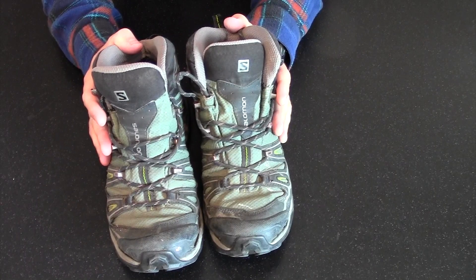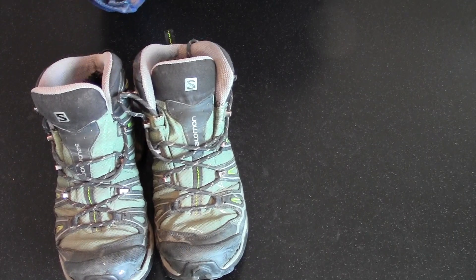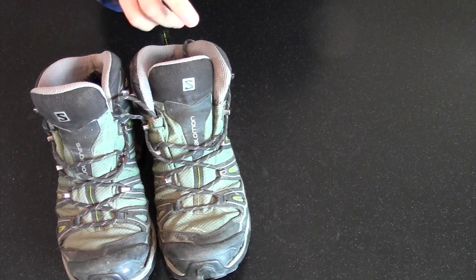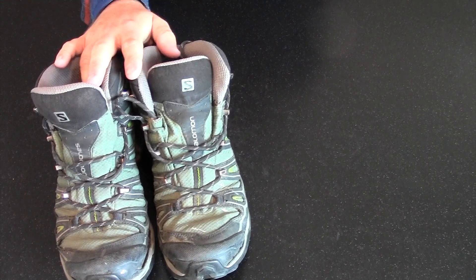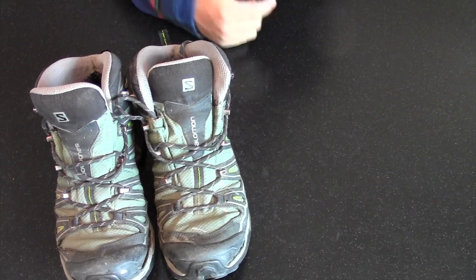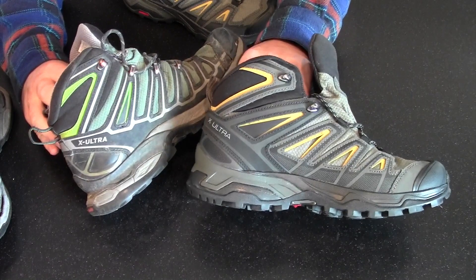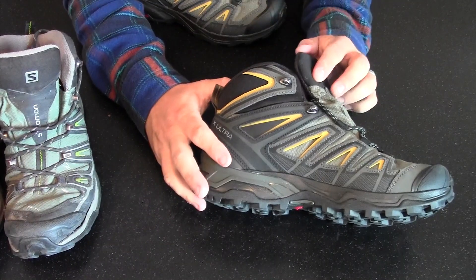I wanted to replace those shoes, and it appears Salomon discontinued that particular style. These happen to be the Salomon X-Ultra GTX, so I thought — why not buy the similar name Salomon is marketing now? I've always liked Salomon's shoes and they've always fit the same. They seem to use the same basic footbed geometry, so whether it's these or the bigger hiking boots or the XA Pros or XA Forces, they all fit my feet the same. So I purchased the X-Ultra 3, and they look very similar — the styling and construction appear comparable.